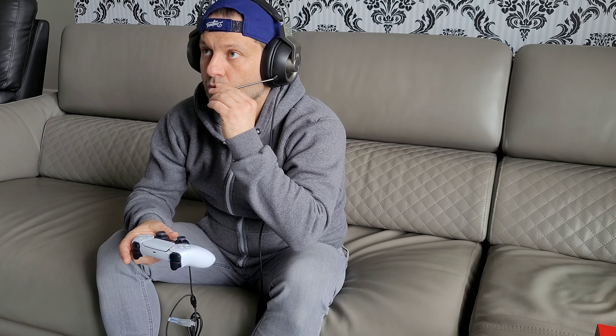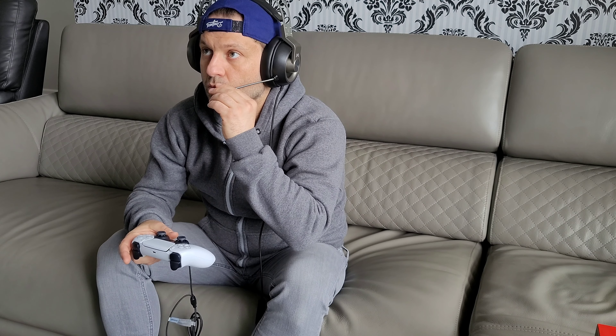Next I tested the PS5 controller, and to my surprise I did not get the same results as with the Xbox Series X. The audio quality and bass effect were very similar, but the biggest difference is that it just doesn't get as loud on PS5 as it does on Xbox Series X. This may be because the Xbox Series X controller outputs more power to the headset, but the Xbox was noticeably much louder.